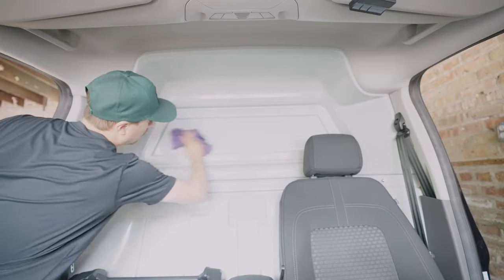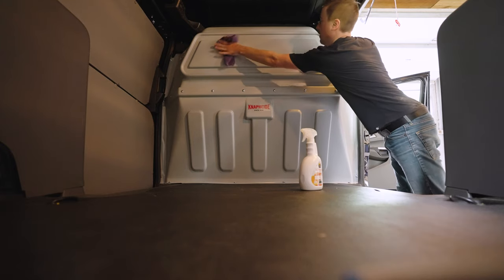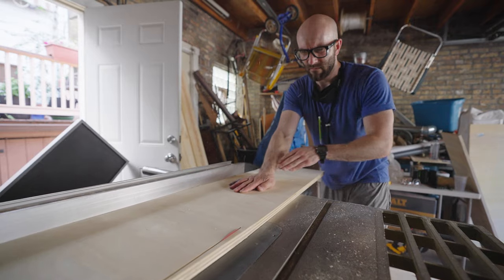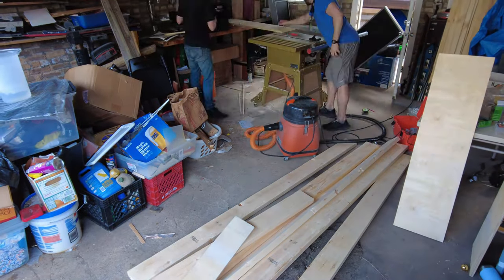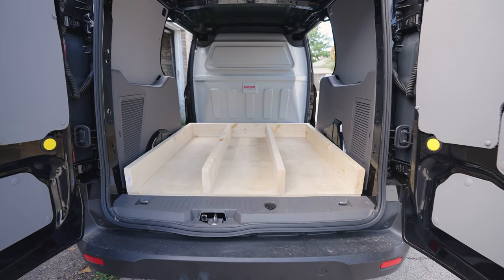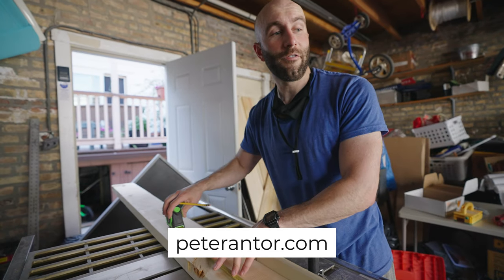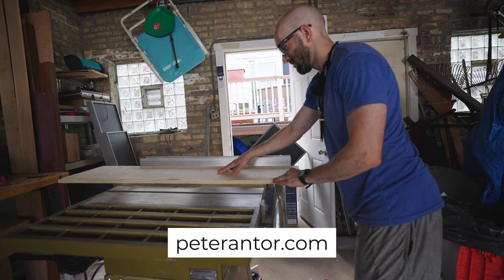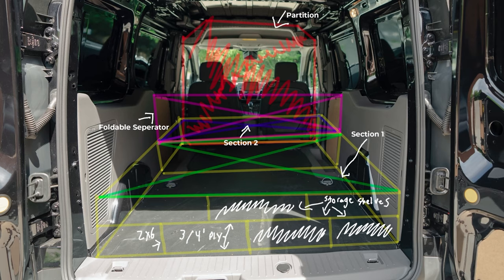The folks at US Upfitters did an amazing job, and they have a ton of options for customizing vehicles like this. After the partition and liner install, I cleaned things up a bit and moved on to the next part of the plan: building and installing the base. For this part, I had a ton of help from my friend Pete Antor. He's an artist, metalsmith, and woodworker. He was nice enough to lend me his expertise with this project — check him out in the description below. With Pete's help, we were able to keep things almost identical to the build plan I laid out in part 1.